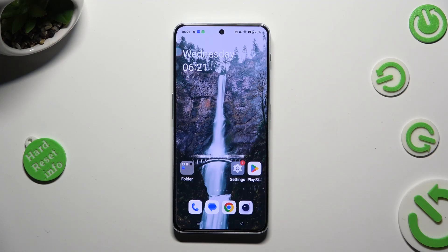Hi, in front of me is OnePlus Nord 3 5G and today I would like to show you how you can connect it using Bluetooth.